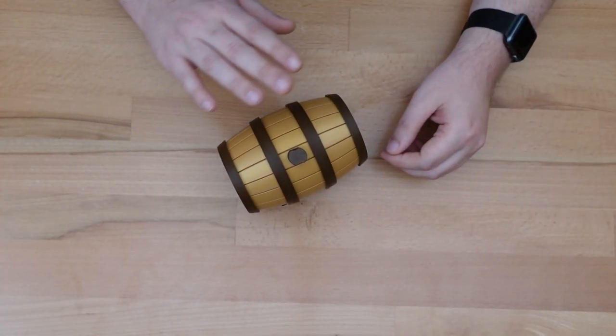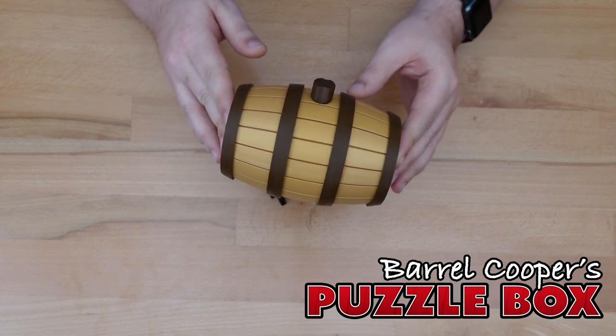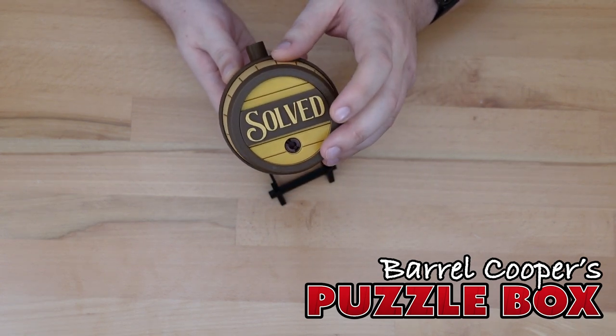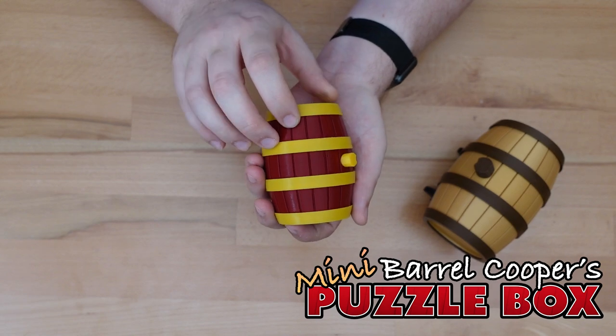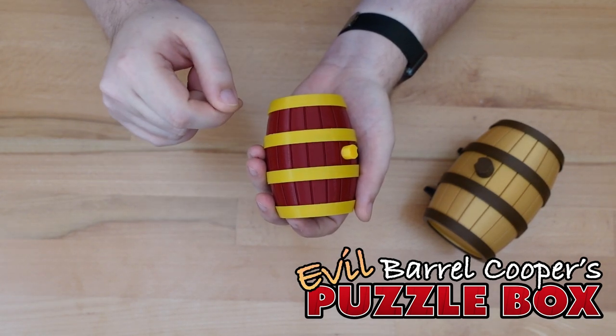Thanks for dropping in. Last month I introduced the Barrel Coopers Puzzle Box, which challenges the solver to uncover multiple hidden compartments and retrieve a missing solution plaque. By request, I'm releasing a new version — a 2/3rd scale mini barrel that requires less hardware, and comes with a few possibly evil new tricks.